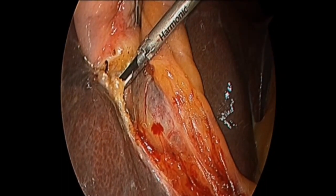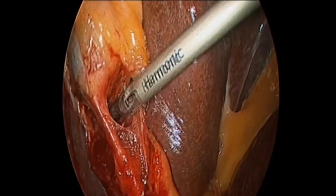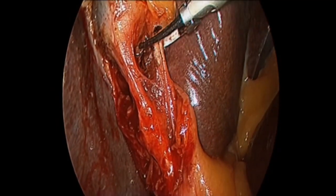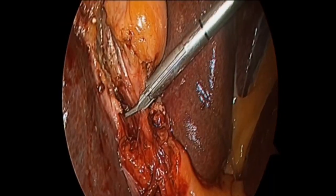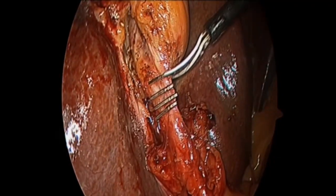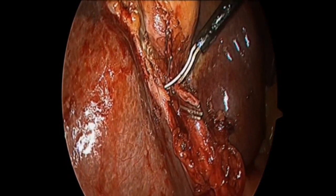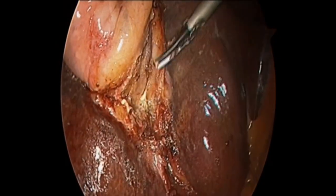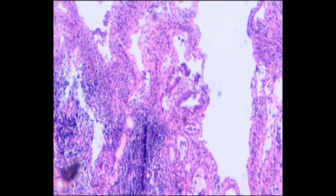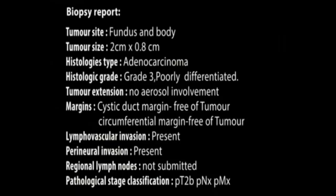Cystic artery and cystic duct were skeletonized before clipping the structures. The cystic artery was taken with the help of Harmonic ACE. The cystic duct was clipped with two clips on the CBD side and one clip on the gallbladder side. The gallbladder was dissected off the cystic plate with the help of Harmonic ACE. The biopsy revealed that the patient had poorly differentiated adenocarcinoma.